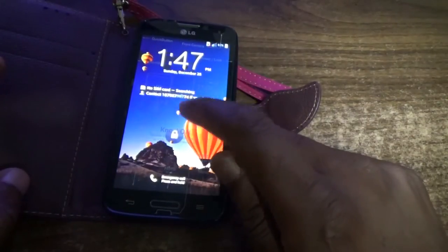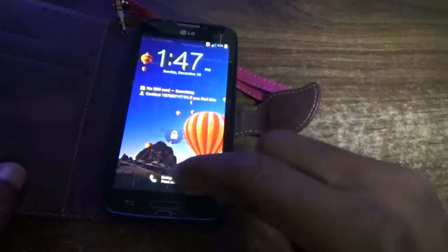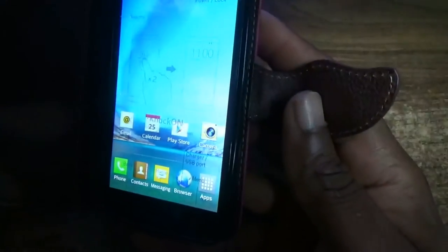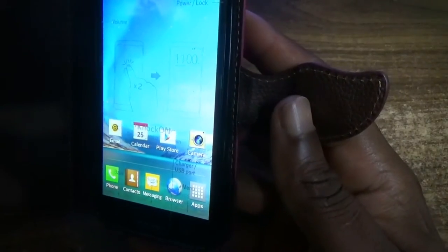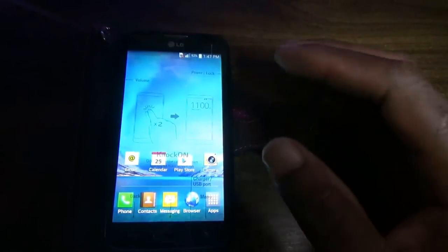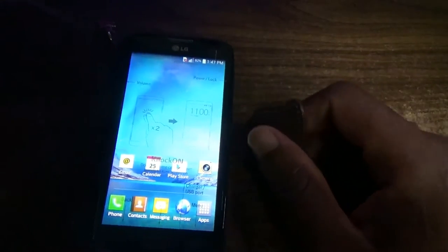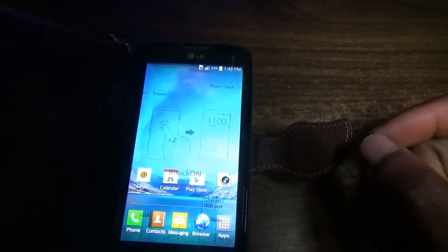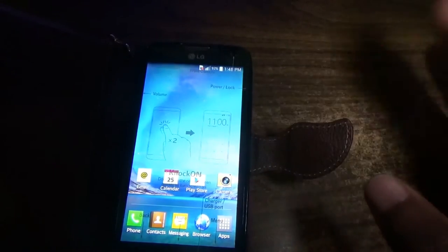Hello everyone, welcome to our next Femitek video tutorial. For today's episode I'm going to show you the review of my new LG phone. This is the L90 version. I think it'll be about $84 for this particular phone. Of course I bought it for a female, that's why you see it having this pink case on the phone.